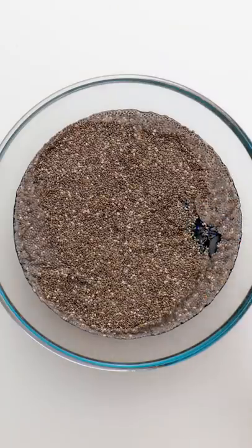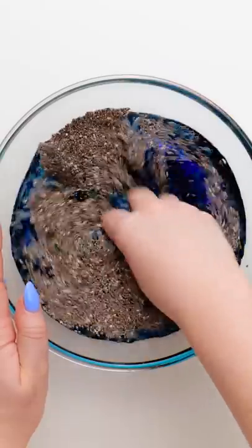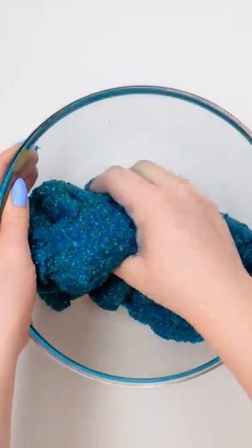And then I'll add a touch of blue food coloring, too. Time to mix it all together. There we go. It's all coming together now. And done. I've made a homemade slime.